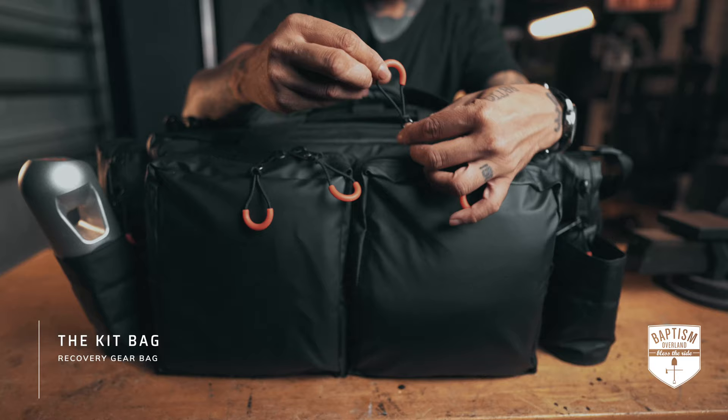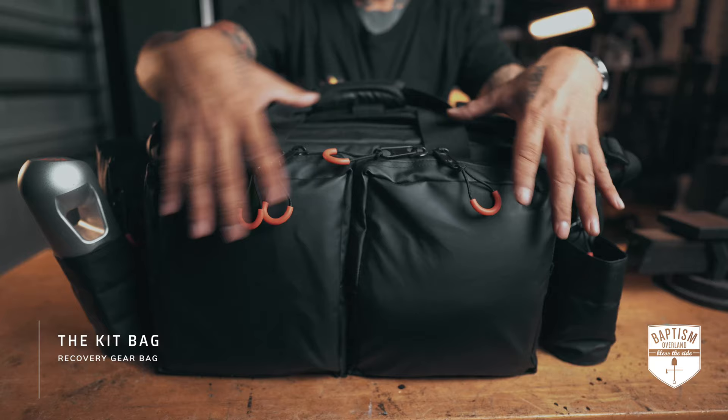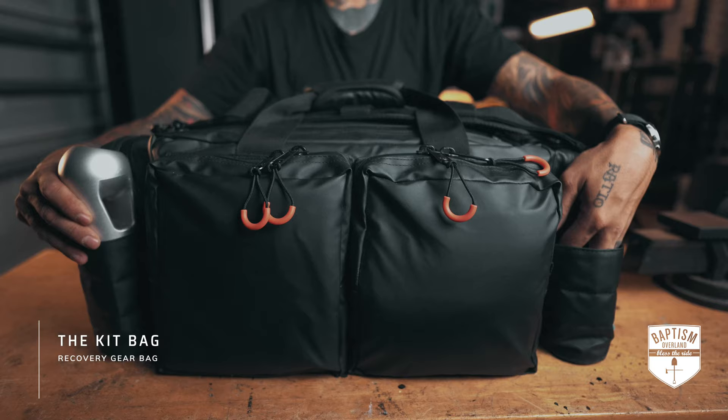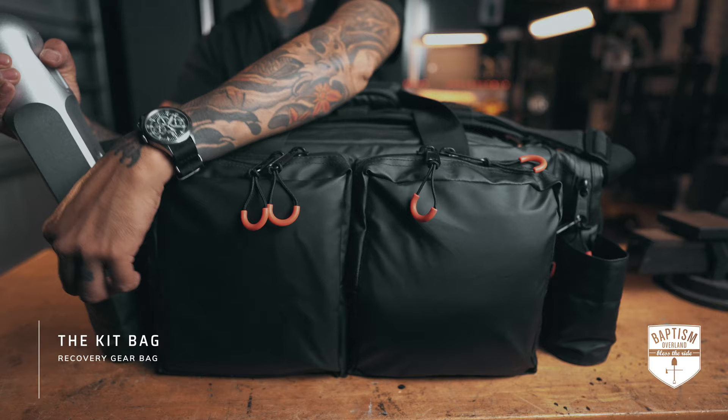I also like that all of their zippers have these pulls on them with a bright orange tab. Sometimes zippers, if they're black and the bag is black, it's kind of hard to find them. This makes it easy to find those zippers and just pull them and get this stuff open. Next to that, you have these two little pockets here — they're really designed for your H50, which we'll talk about a little bit later as well.